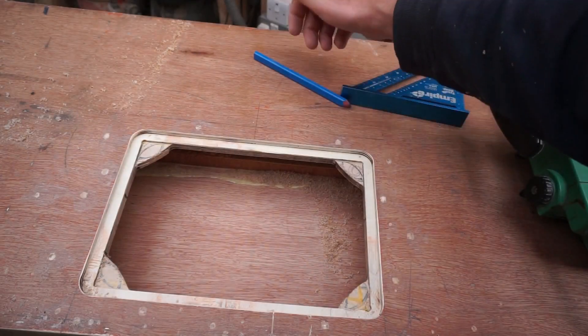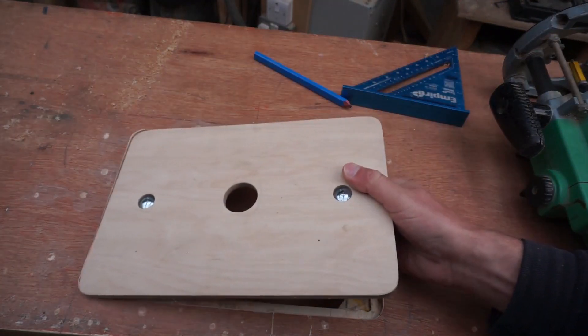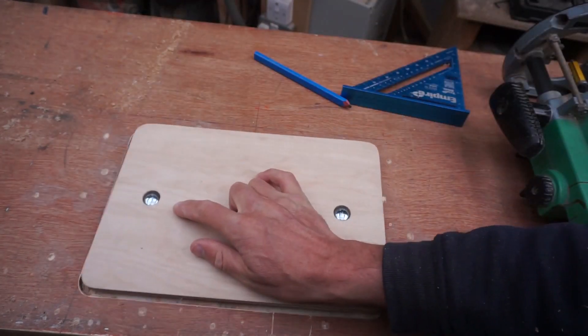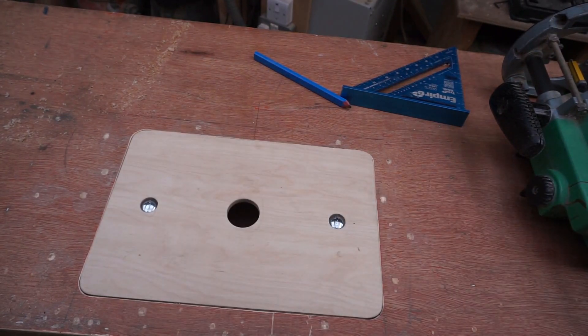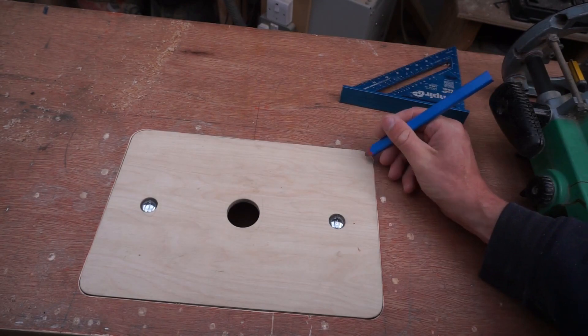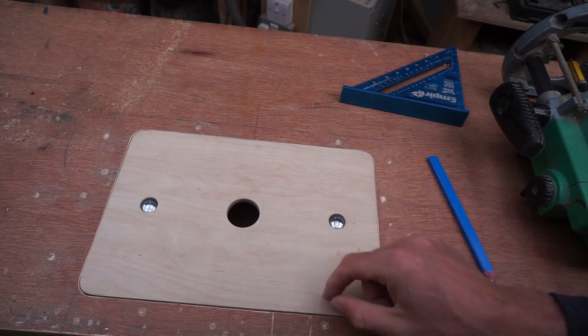Now I need to clean that up, but before I do anything else — the moment you'll be waiting for — test it. And there we have it: the perfect fit. So now I'm going to drill through here and here, add my bolts, and that top section will be ready to go.